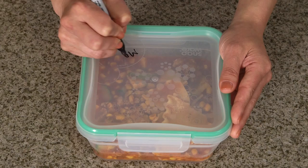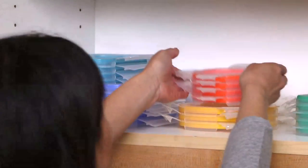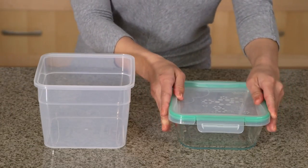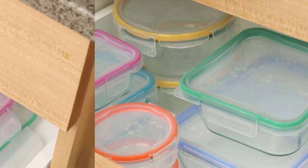Plus, write on the color-coded lid with any marker for easy labeling, just wipe clean when finished. Total Solution lids and containers store neat, and the lids are interchangeable with both plastic and glass Snapware containers. You'll never look for a missing lid again.